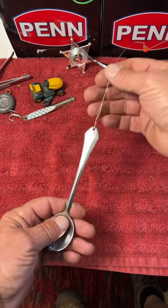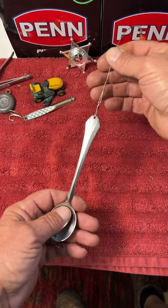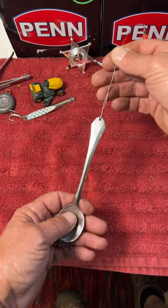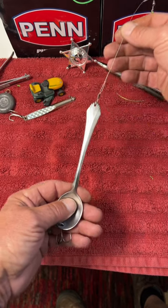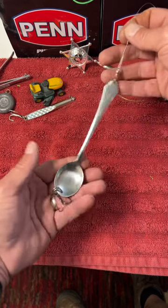Because when the bluefish blitz, they feed voraciously on their prey and eat almost anything. If you have regular fishing line up here, they will cut right through it.